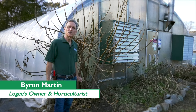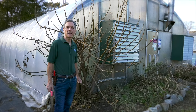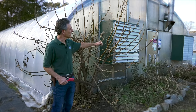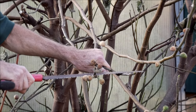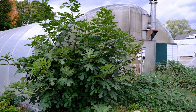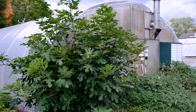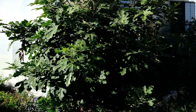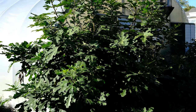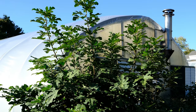My name is Byron Martin at Logee's, and today we're going to be talking about putting our fig to bed. This is a variety called Chicago Hardy which has been here for almost 20 years. Chicago Hardy is a very vigorous fig and as you can see the plant has put out a tremendous amount of growth during the summertime. It's quite a beautiful specimen — not only does it produce fruit, but it's also a great accent plant for the garden.